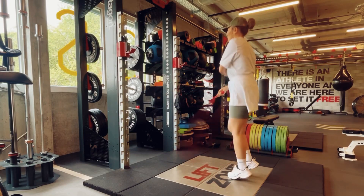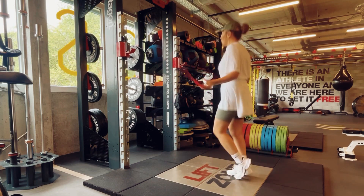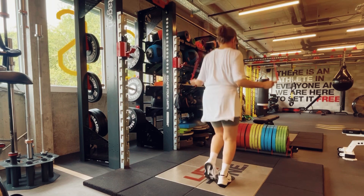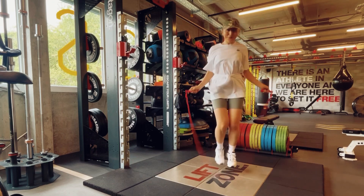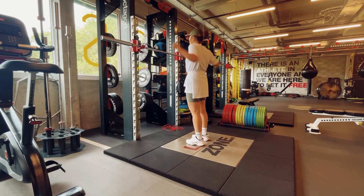Hello everyone, welcome to my channel. In this video I want to talk about my leg workout routine. Before the workout I start with a jump rope exercise for five to fifteen minutes depending on the time I have. I use a boxing step routine.